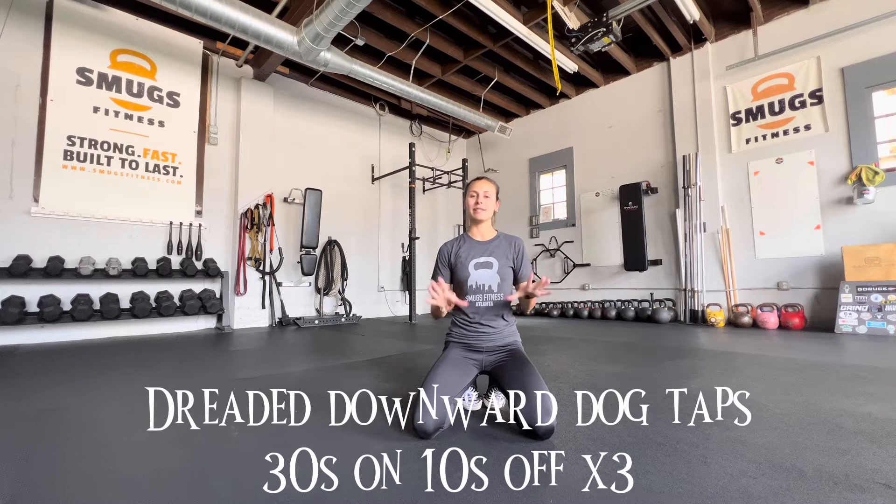It is day 16 of Abtober and today we have dreaded downward dog taps. 30 seconds on, 10 seconds off, three times through.